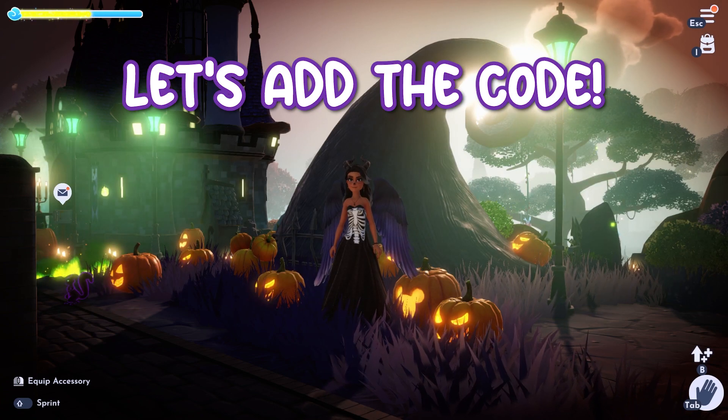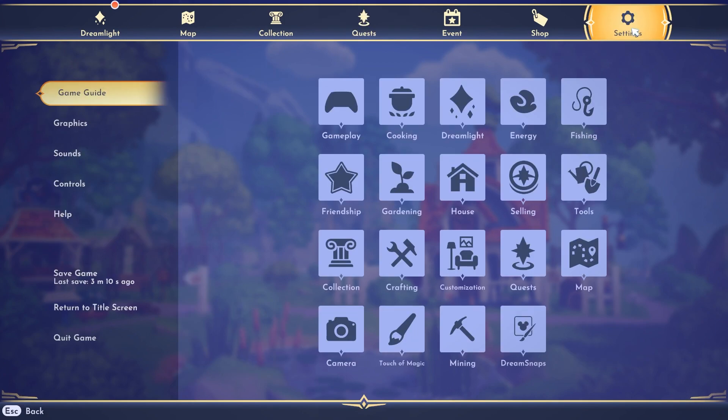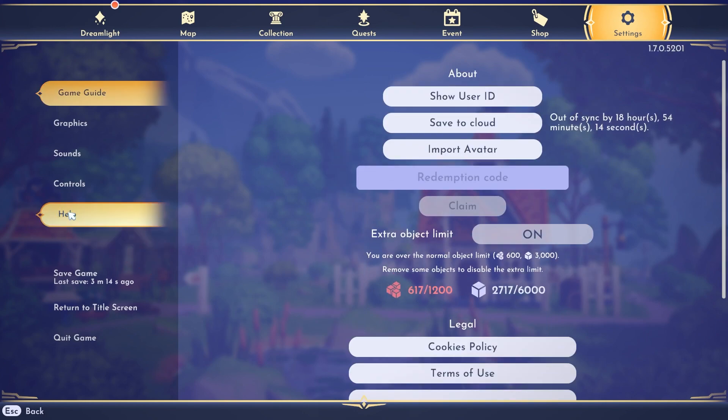Let's go into our menu to add in this new code. Go into your settings and then go into help on the left. After you click on this, go into the redemption code area and type in AUTUMNBUNDLE.